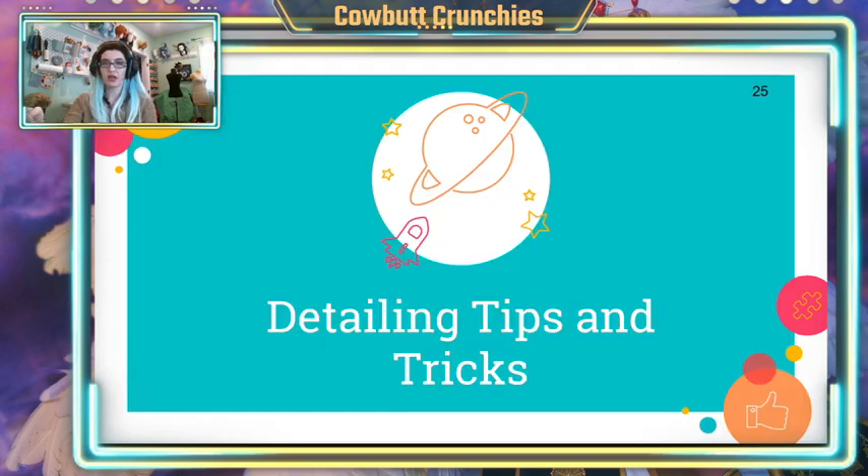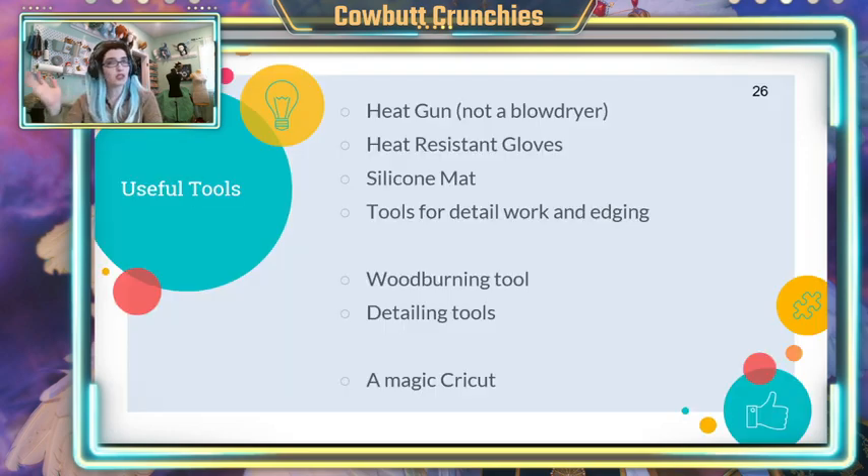For the final part of this presentation, I want to talk about some more specific techniques that I personally like to do. I want to point out that this is just the way that I detail — it's not the only right way. There's no one right material and no one right way to detail, but hopefully this will give you some inspiration. To start, you do need some tools. While all of these aren't strictly necessary, they are going to make your life a lot easier.